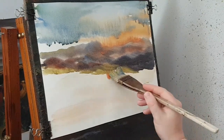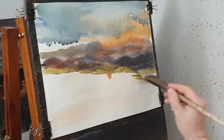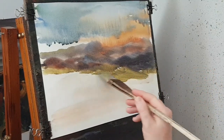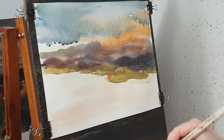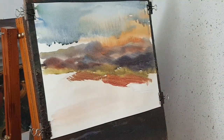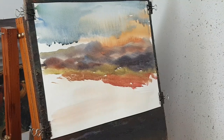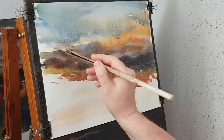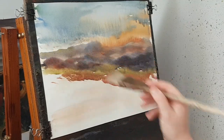Somewhere a bit closer to the foreground, now I'm adding some alizarin crimson — some nice masses of crimson flowers and things. Just going to clean the brush, sort of unmask, back into the yellow, let's clean the brush. I'm just going to soften now for a little bit I think, just bring that down — something like that.